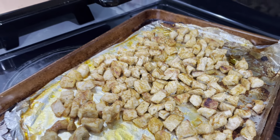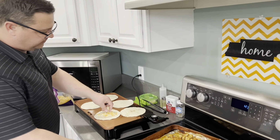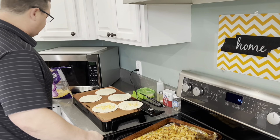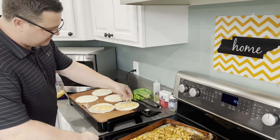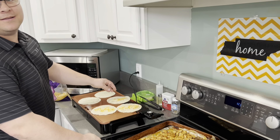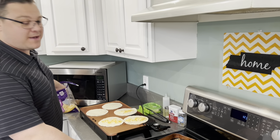All right, pulled the little pork out of the oven. It's good and crispy — smells and tastes delicious. I'm toasting up some tortillas and melting a little cheese on there. The kids and my wife like shredded cheddar cheese. I'm going to put some pepper jack slices on mine.